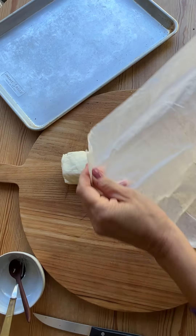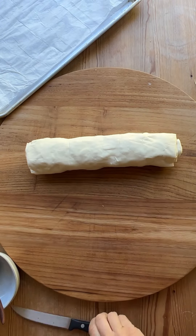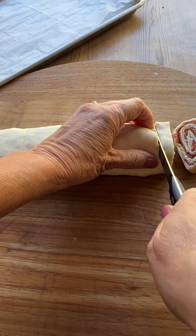You can use the parchment paper to wrap up your log and pop it in the fridge until ready to serve. Then go ahead and use that parchment paper again to line your sheet pan. Don't use a chef knife to cut your pinwheels — you're better off with a smaller knife.